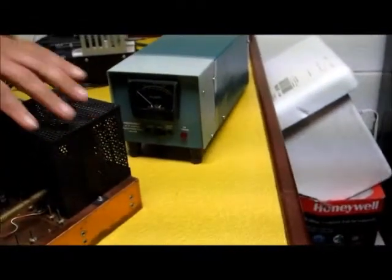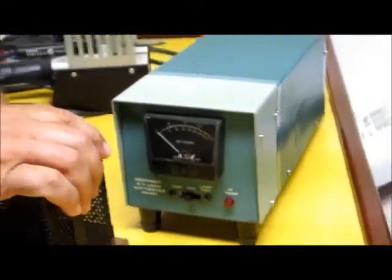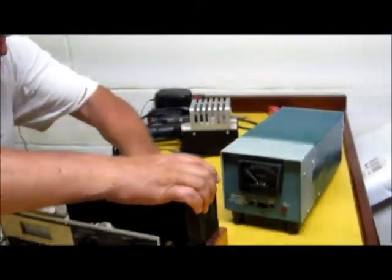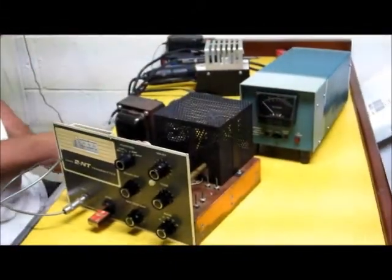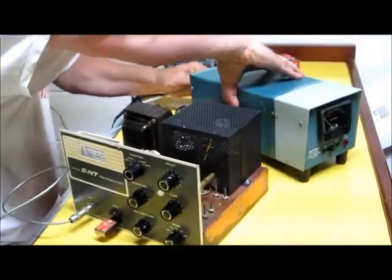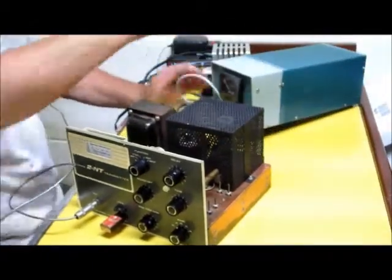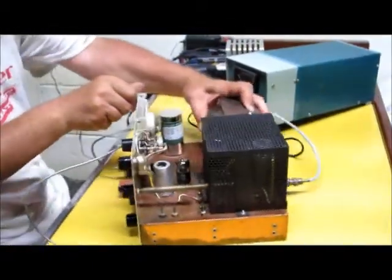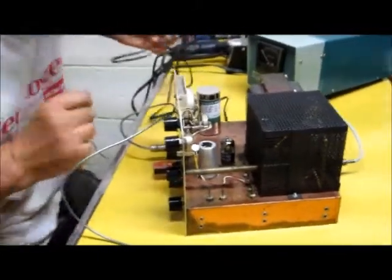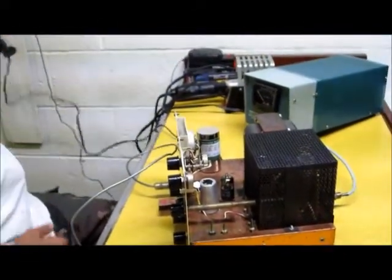Now what I'm going to do is power this thing up and see how it goes. I'm going to hook up my coaxial lead to the back of the transmitter, going to the back of the dummy load. And now I'm going to take this transmitter and finally plug it in — probably maybe the first time in 40 years, who knows.